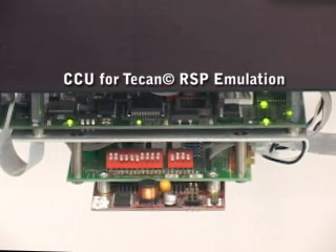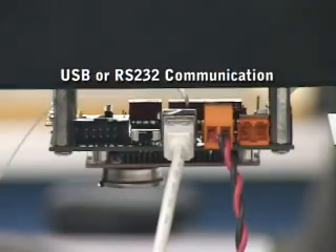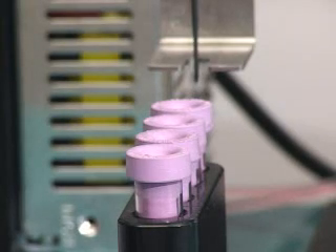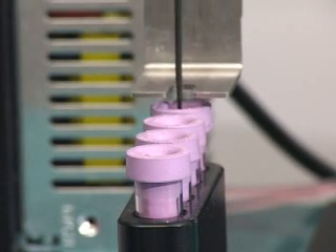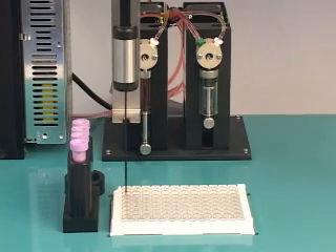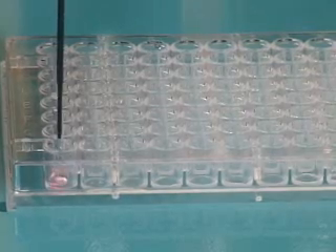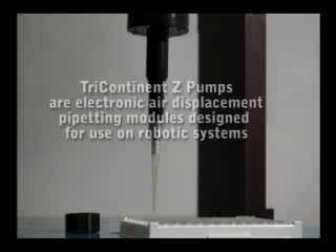Some optional features include Electronics CCU for TCAN RSP emulation, USB or RS-232 communication, fully adjustable liquid level detection, tube stripper mechanism for cap piercing applications, and Z axis mounted pipette.